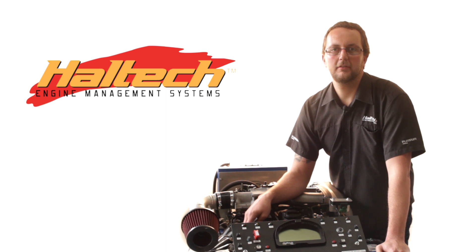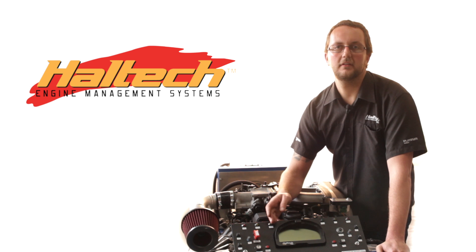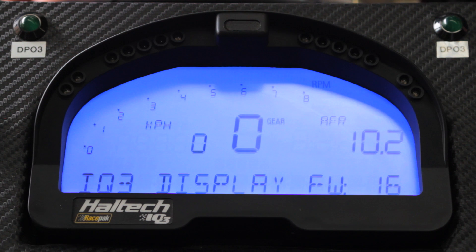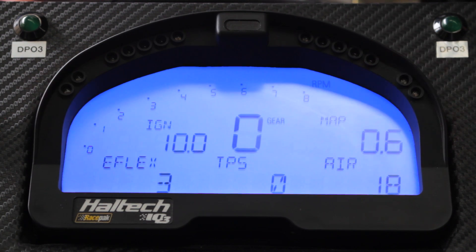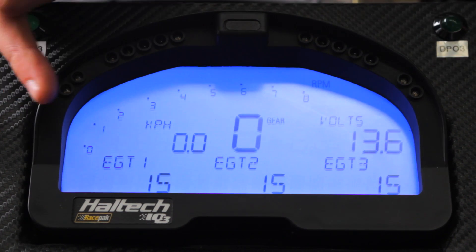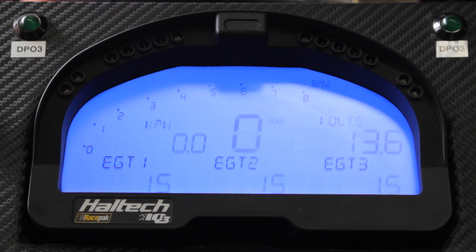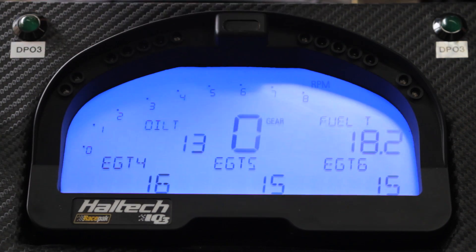Now that we've connected our thermocouple amplifier boxes into our Haltech ECU, we've also connected our Race Pack logging dash. We're going to turn on our Race Pack display dash, toggle through our display menu and have a look at what our EGTs are displaying. Exhaust gas temperature sensors one, two and three are all reporting 15 degrees. Exhaust gas temperature four, five and six are reading 16, 15 and 15.